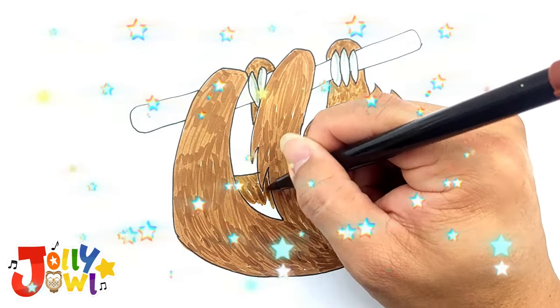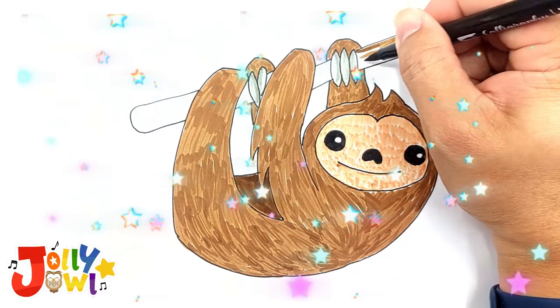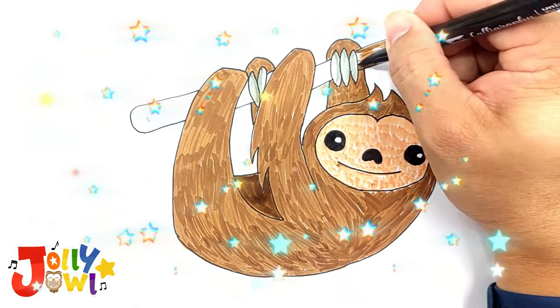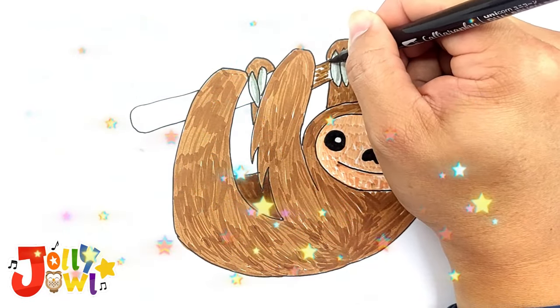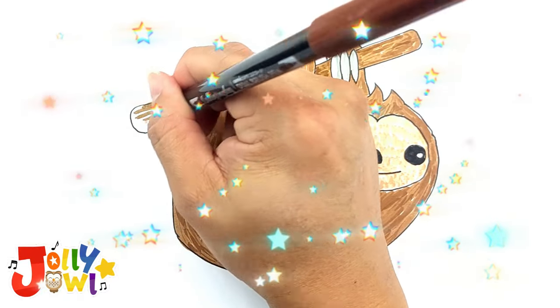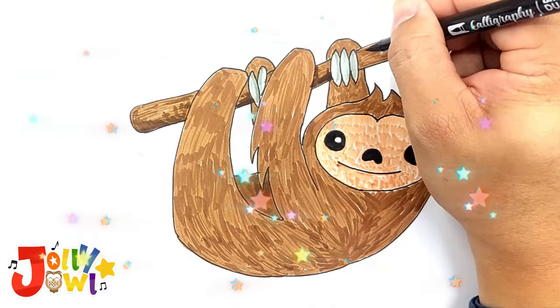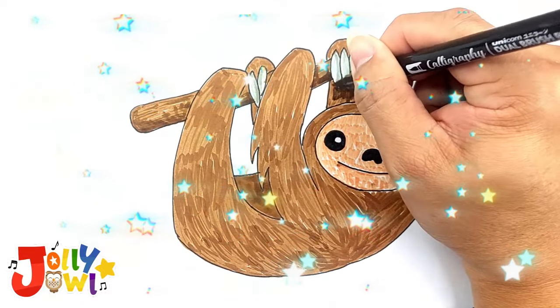On the stomach, use a darker brown for shadow. Color the branch with brown and use short, straight strokes to create a tree branch texture.